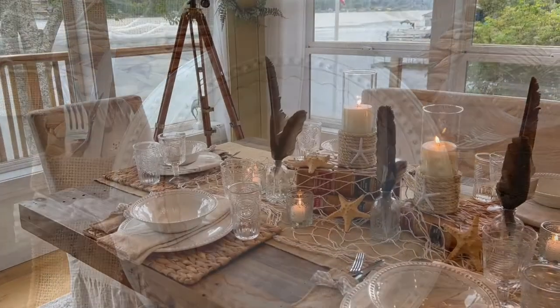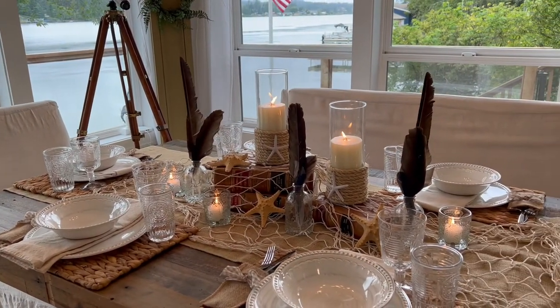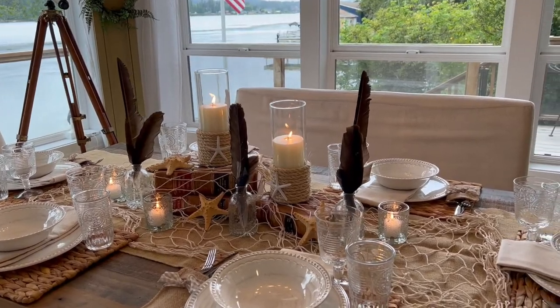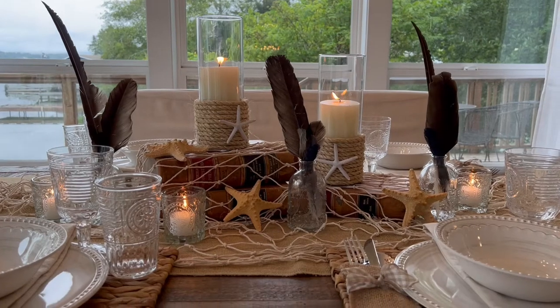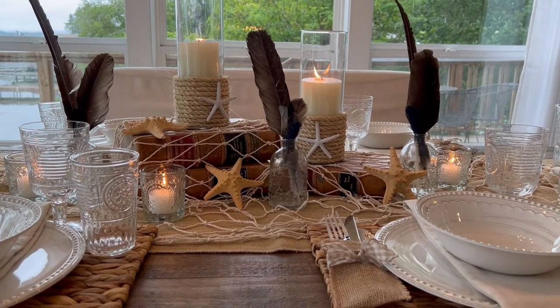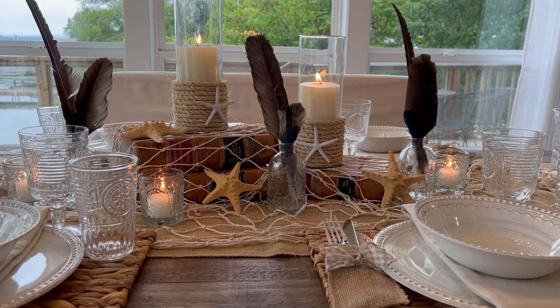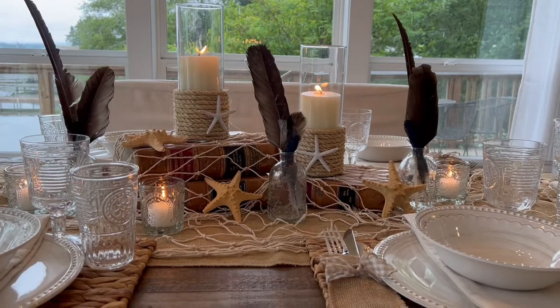I just love how this turned out. It just feels so coastal. I used natural starfish in this tablescape and I used feathers that I found from around the property.